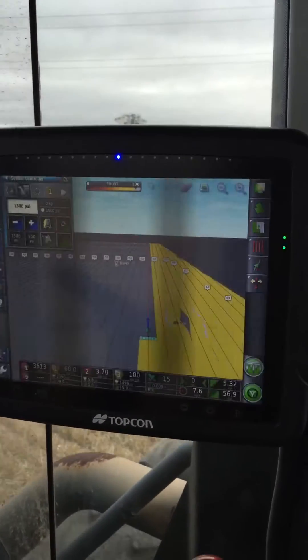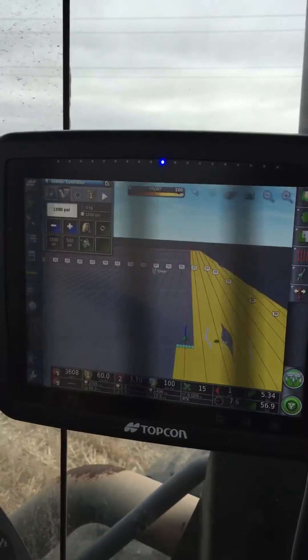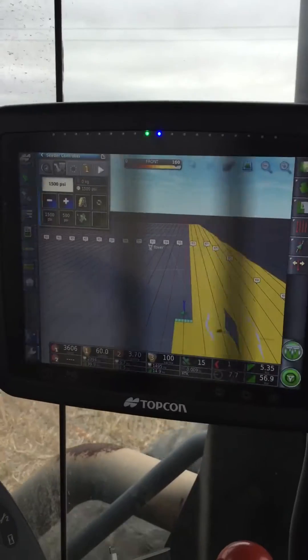Here's a pretty handy little feature that's good to use when you've got multiple screens that you want to look at. I've got my SeedRack controller screen, which quite often I want to switch to having a look at. And as well as that I've obviously got my auto steering and guidance screen.